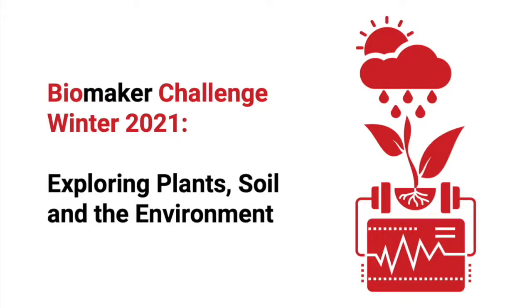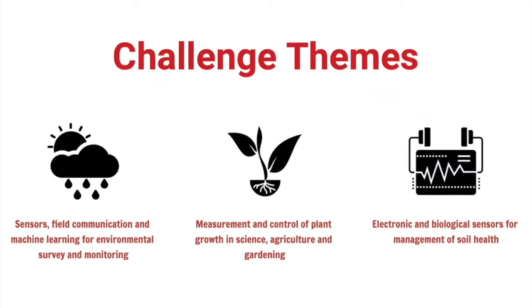The theme for this year's Biomaker Challenge is going to be exploring plants, soil, and the environment. There are three challenge themes, and you can enter a team to look at any one of these. The first is sensors, field communication, and machine learning for environmental survey and monitoring. The second is measurement and control of plant growth in science, agriculture, and gardening. And the third is electronic and biological sensors for management of soil health.